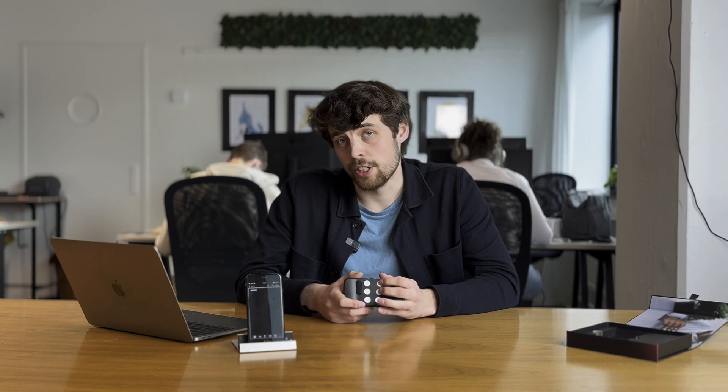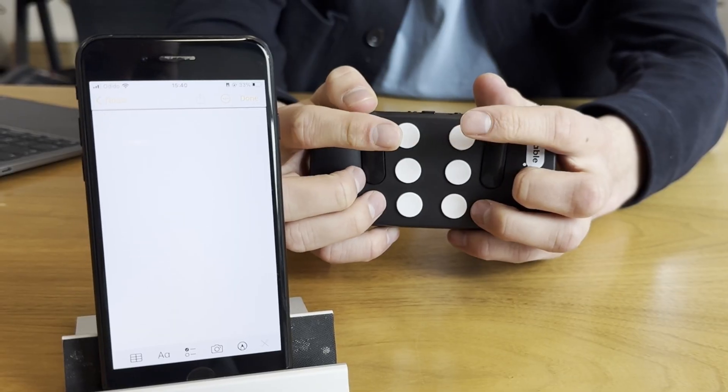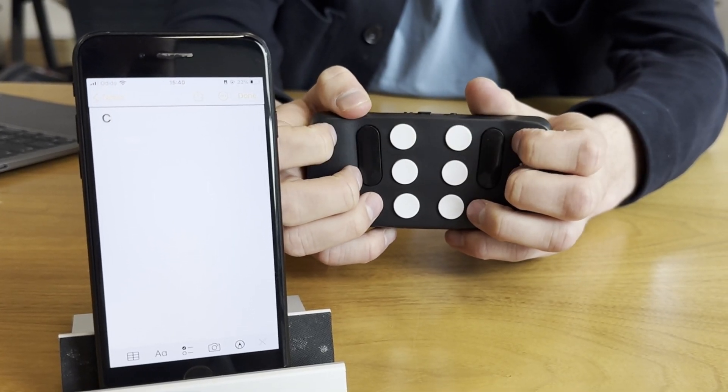When we go to the B, we have to use two buttons at the same time — button one and two at the same time will be the B. When we move to the C, it's again two buttons at the same time — button one and button four. Now just try if you can remember these three: practice a few different combinations, typing A, B, and C.